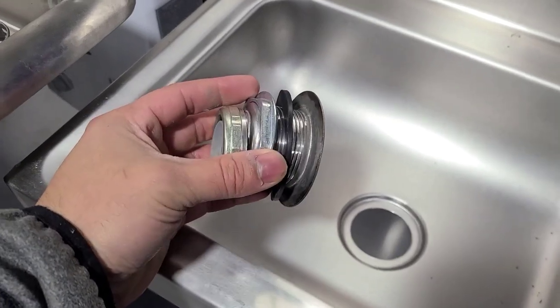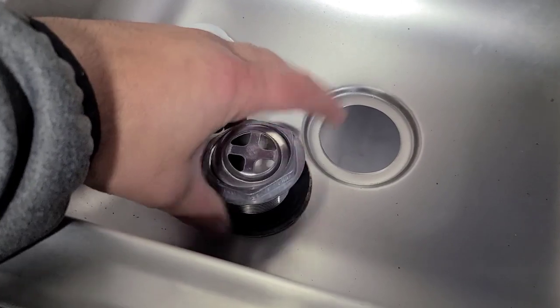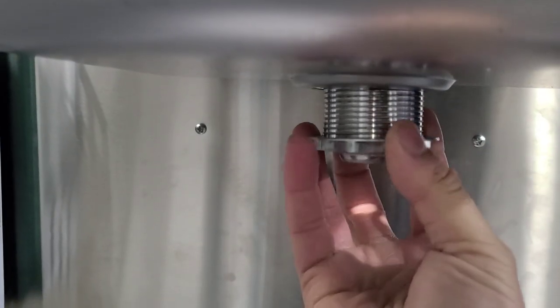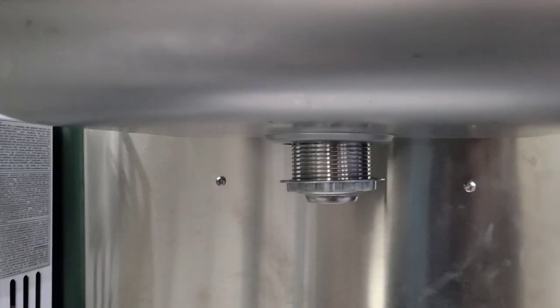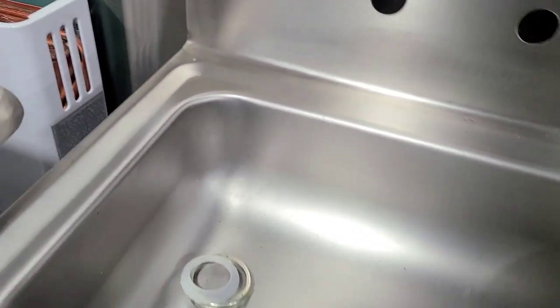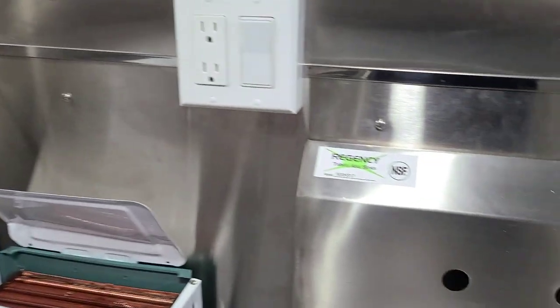Here's how the little drain assembly comes in. You unscrew all the parts that come with it, drop that right in, then take the other piece and screw it from the bottom. You hold it up top — anyway, you get the idea. Screw it up top and that holds it in place, giving it the drain. Then the inch-and-a-half PVC goes right on there.